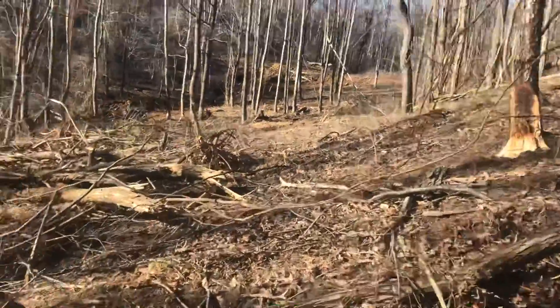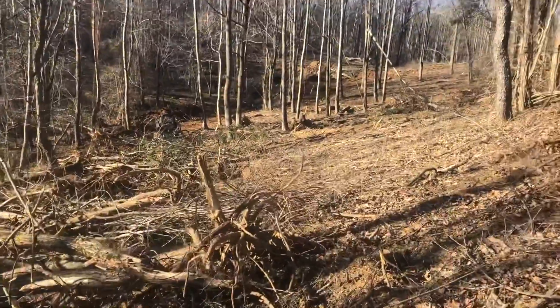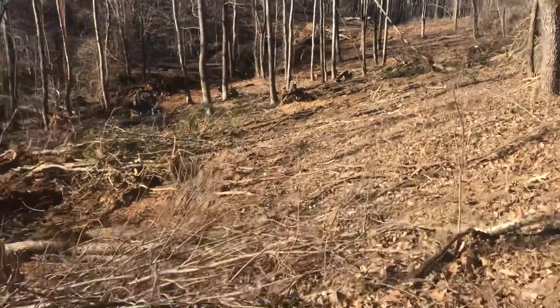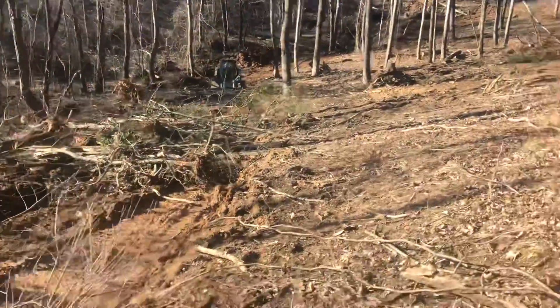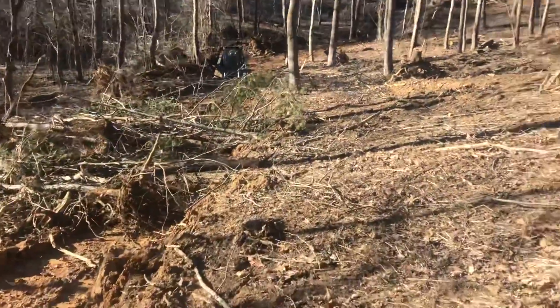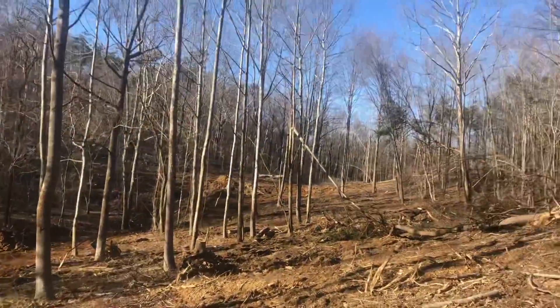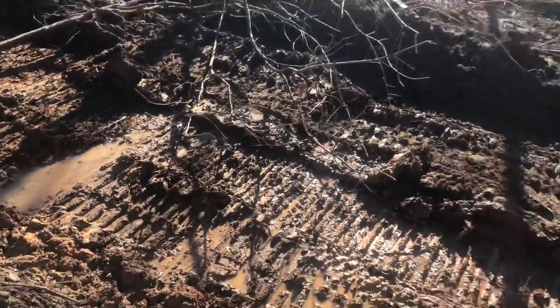I'll tell you what — once we get all this brush out of the way, the job won't look as bad as it's going to be. A lot of work. Let's get in this skid steer and do a little bit of brush jockeying — we'll take it over there and burn it. Got a pretty good little seam of water coming out right there.